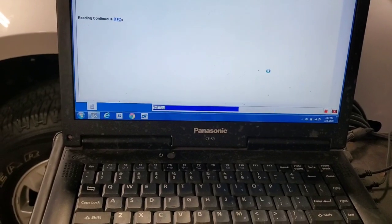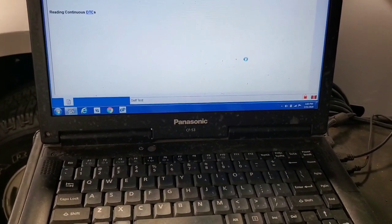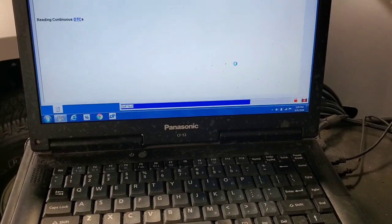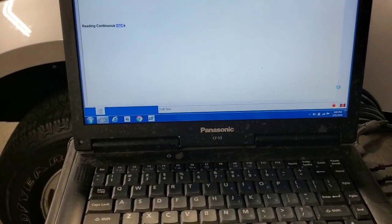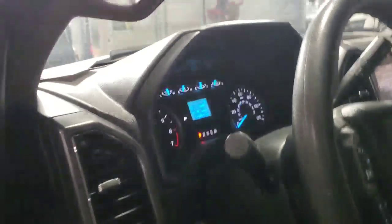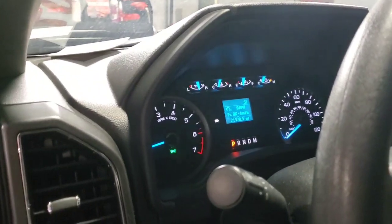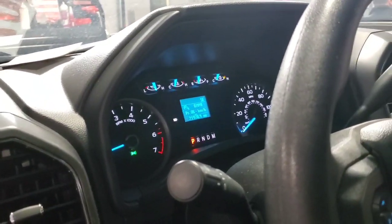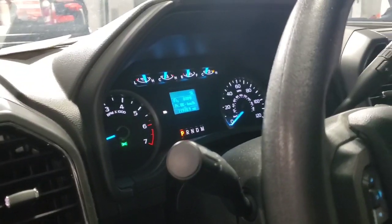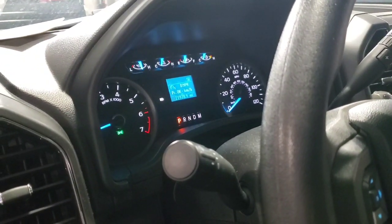Once everything's cleared and successful, you're clear to disconnect from the computer and pull everything off the vehicle and continue. There it is — no lights on, nothing. Good oil pressure. We'll monitor and see what happens with the new program.